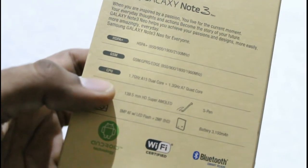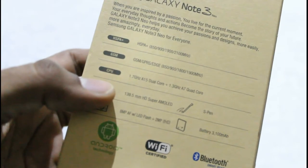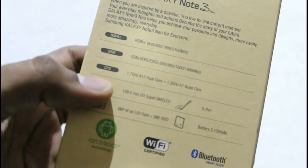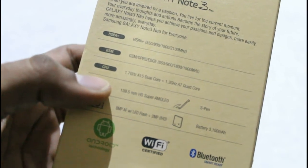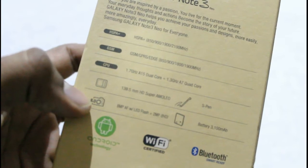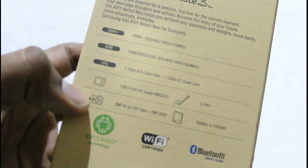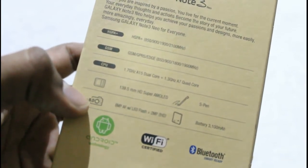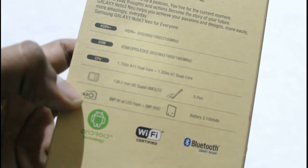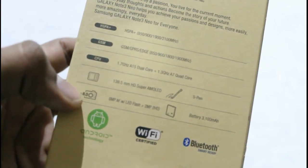It has a 1.7GHz Cortex-A15 dual-core processor as well as a 1.3GHz Cortex-A7 quad-core processor. The smartphone has an HD Super AMOLED display, S Pen integration, and an 8MP camera. The smartphone runs on the Android operating system and has WiFi and Bluetooth support.